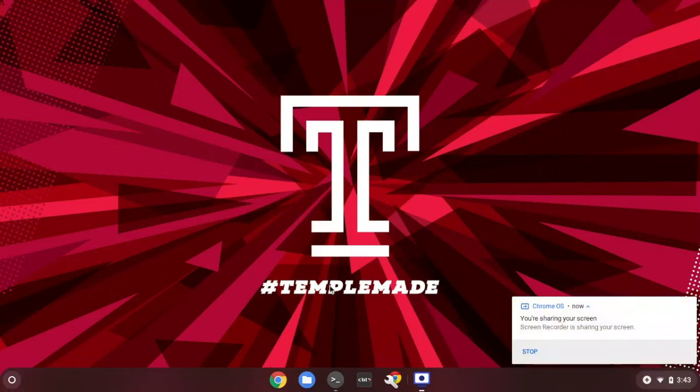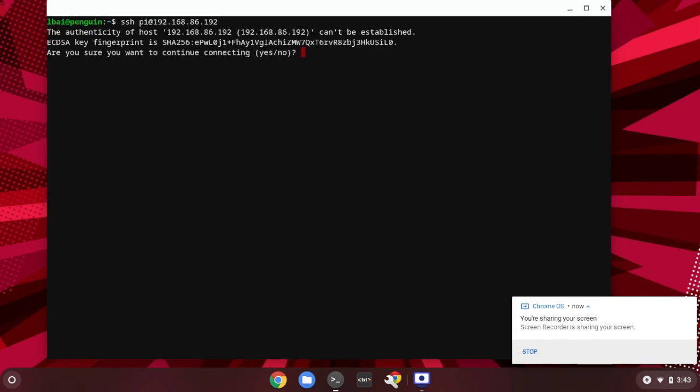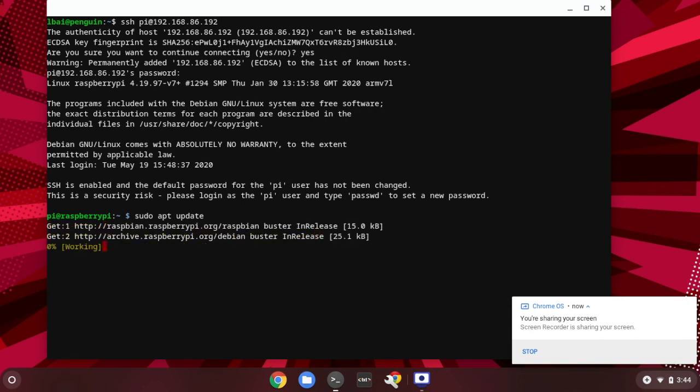Now switch back to the Chromebook, and don't turn off the Raspberry Pi. Click on the Terminal app and enter the Raspberry Pi IP address: pi@192.168.86.192. Click OK. Because it's the first time logging in, type 'yes' to confirm, then enter the password 'raspberry'. You have now successfully logged on to the Raspberry Pi. The first thing you need to do is make sure your system is updated — type 'sudo apt update'. Sudo gives super user privilege to install updates on the Raspberry Pi.